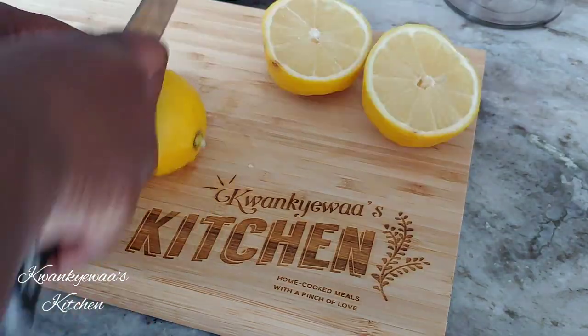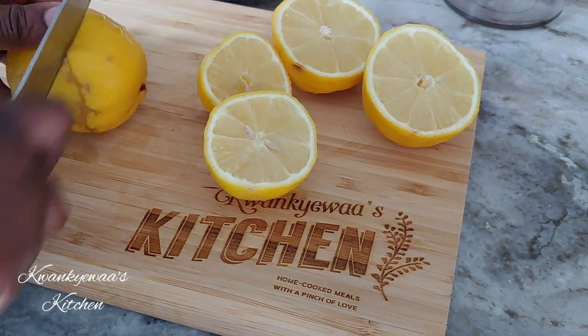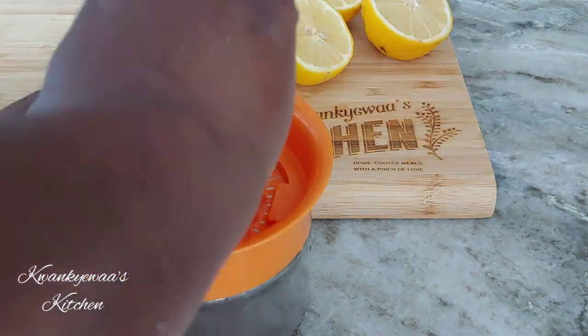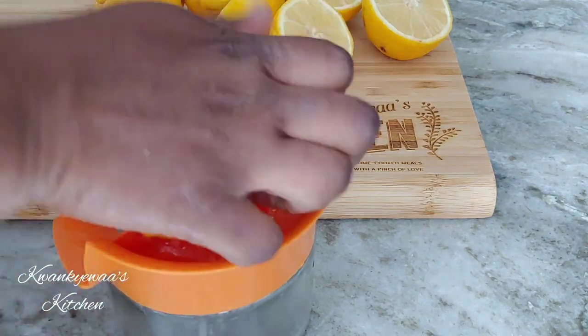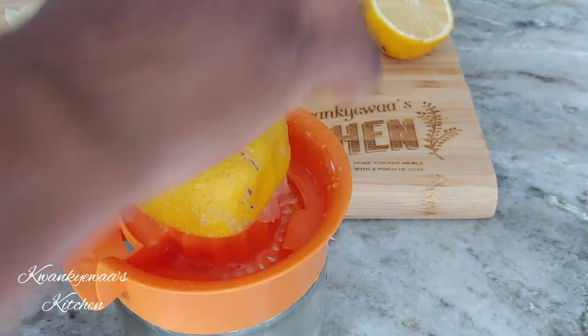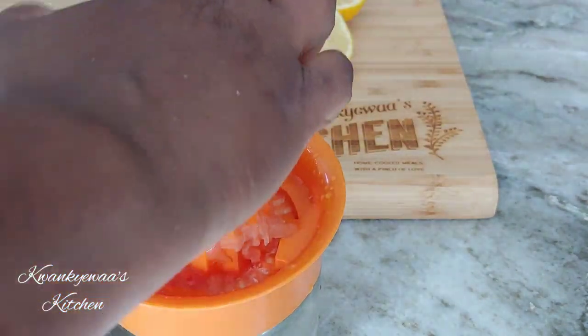While the spices boil, cut up your lemons and squeeze them. These lemons came from my friend's backyard — she brought some to me at work and they were so good and so juicy. Because of that I planted my own lemon tree and I can't wait to have my own lemons from my backyard.